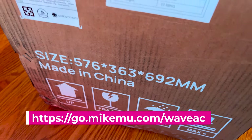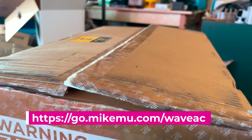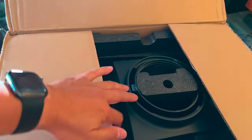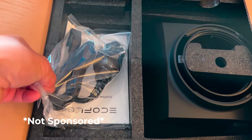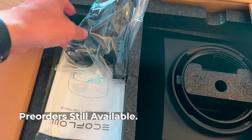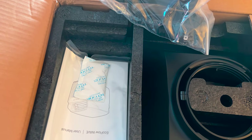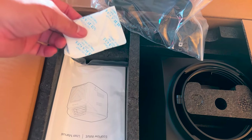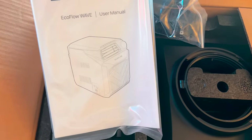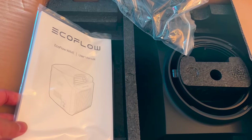EcoFlow Wave comes in this big box and mine came from LA, so I'm definitely one of the first backers of this unit, which is why this is the first unboxing you'll see on YouTube of the full package you're going to get if you backed this on the campaign or do the pre-order. This is unfortunately very pricey, essentially because this is the most powerful portable air conditioner that can run off of a decent-sized battery pack.